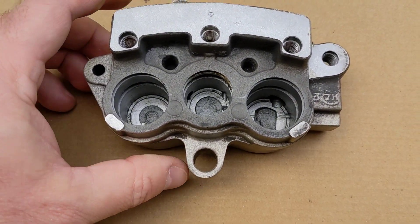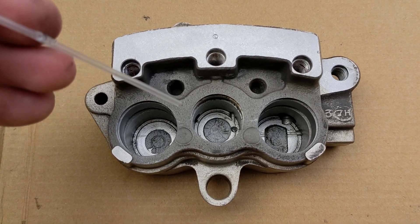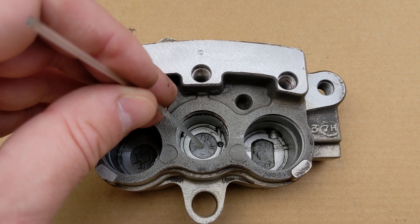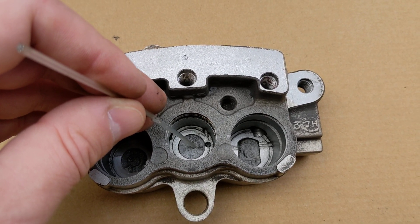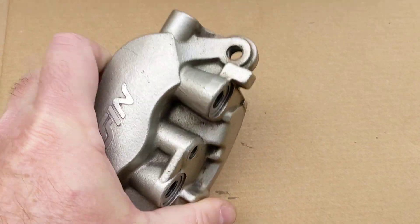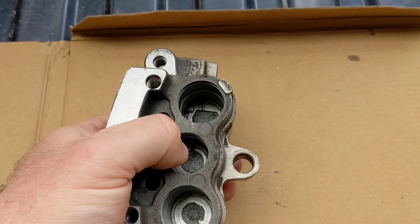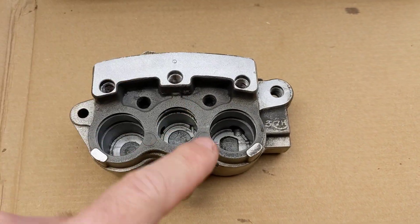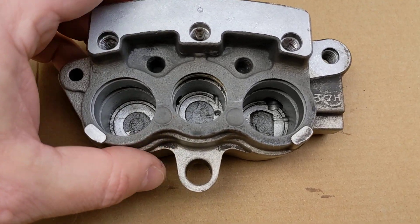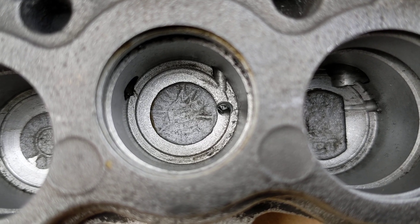Now, as for drilling out this here — what I've seen is some people are drilling these in the center. That's fine, but when you go to bleed the brake, the caliper sits this way up, so any air in that piston is going to sit up in that top edge. It does have another bleed screw over here, but just to make sure I've got maximum ability to get the air out, I've drilled this one up in the top side.